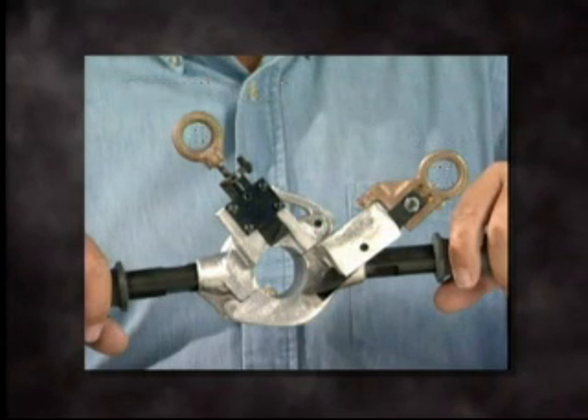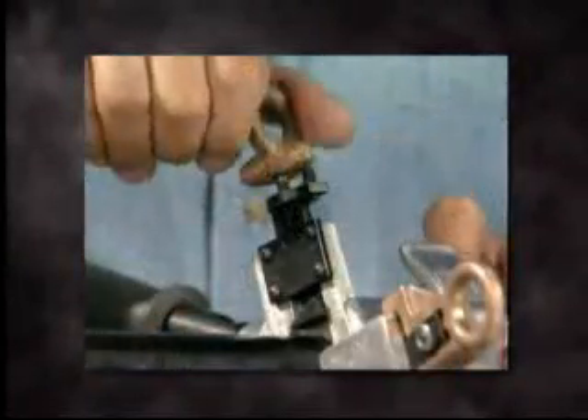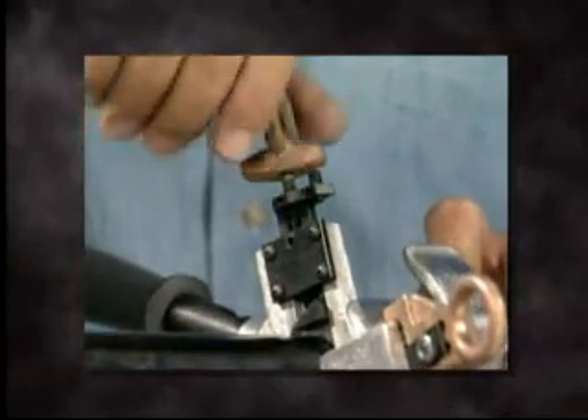Check the blade settings on the WS-PK-10 before closing the tool on the cable. The channeling blade must be fully retracted from the bore of the tool. Close the tool on the cable and make three counterclockwise turns with the bronze ring. This will lower the channeling blade about 3/32 of an inch, 2.4 millimeters.